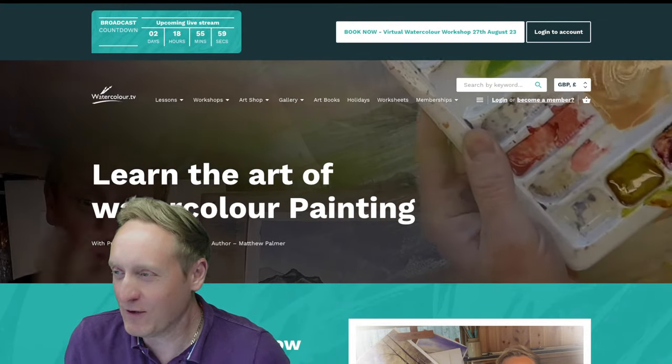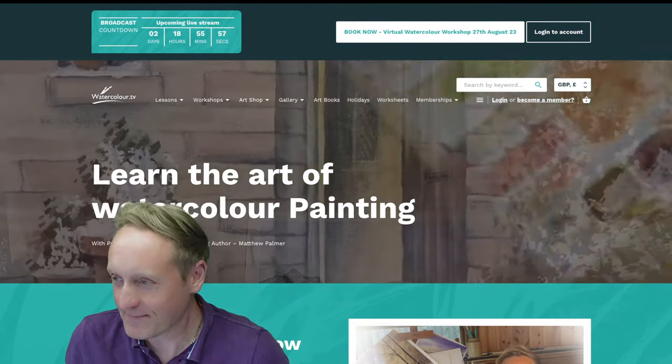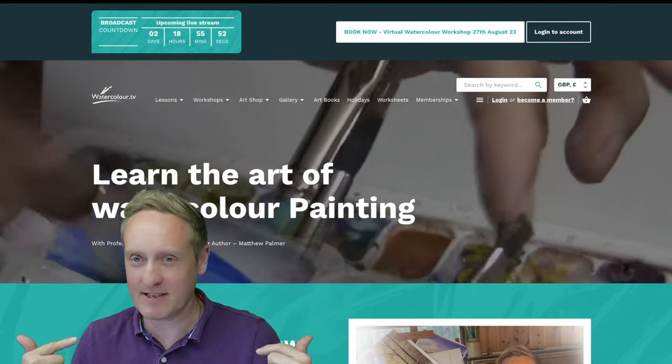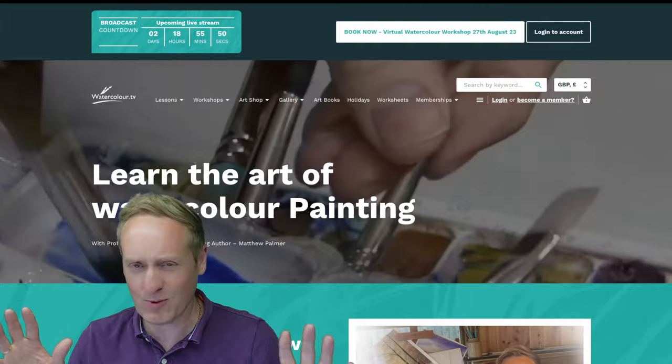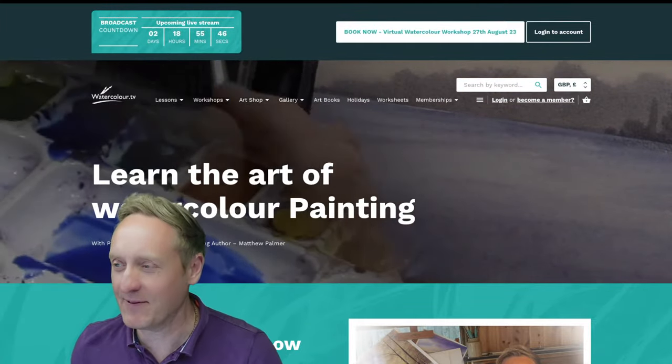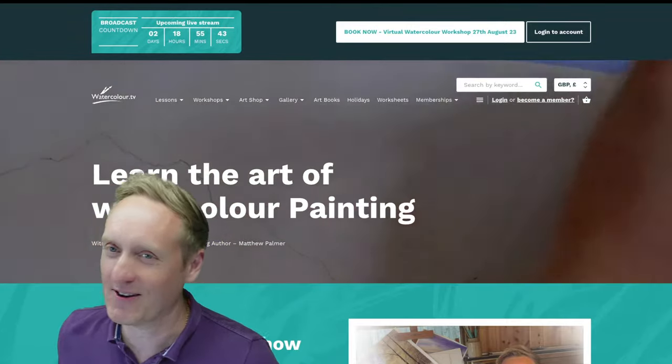It's hot and sticky in Norfolk, says Thomas, but Matthew Palmer's demos are cool. Well, it's red hot in the studio — it's 25 degrees here, we've got lights on, it's baking. But we're all going to enjoy this one.